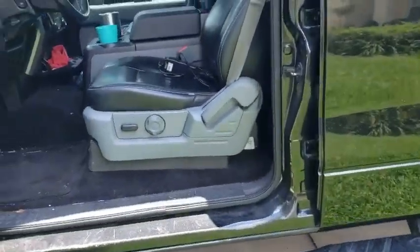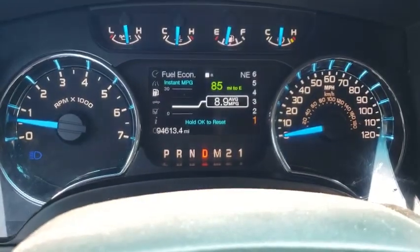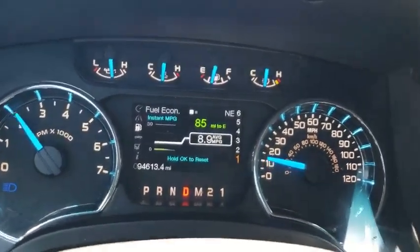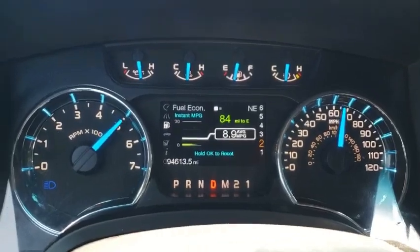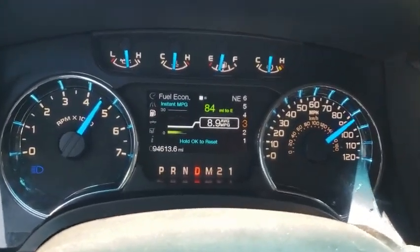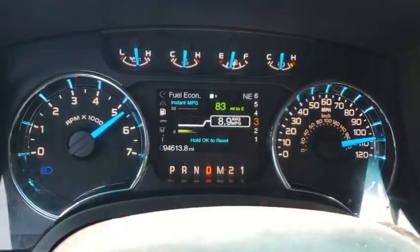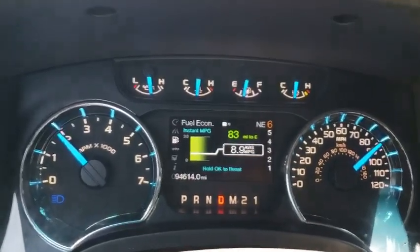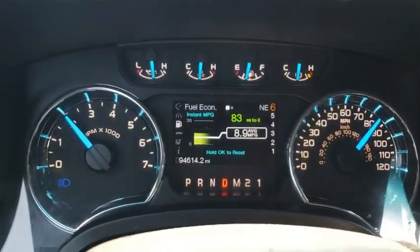That's pretty much the ins and outs of it. Now we're going to hop into a driving video. All right guys and gals, back in the old F-150 5.0 — let's see what you can do. We're down here just ripping the old truck. That was a nice little pull, zero to 70.